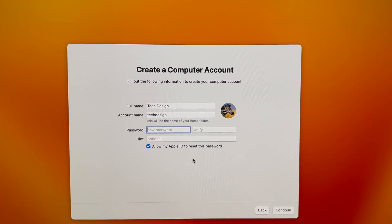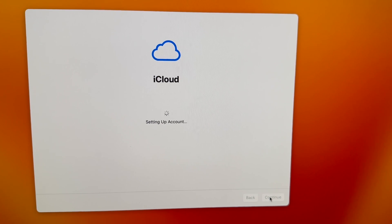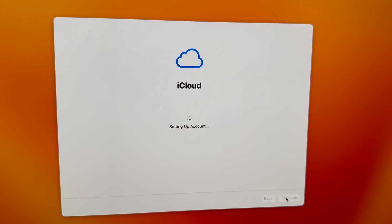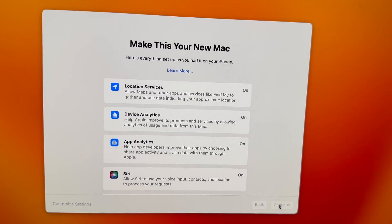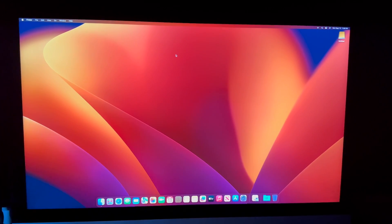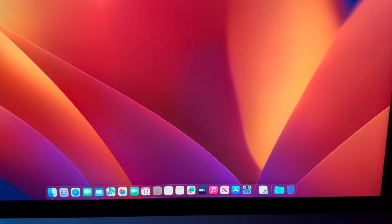We'll go through all the steps. It's going to ask you to set up your password — just put that in and press Continue. After putting that in, wait for it to set everything up. Then press Continue and we are almost all done.